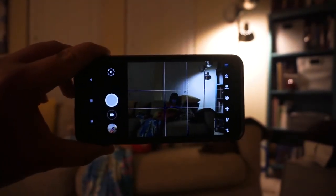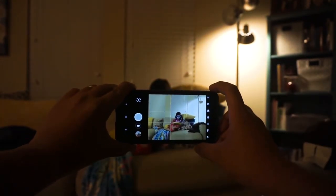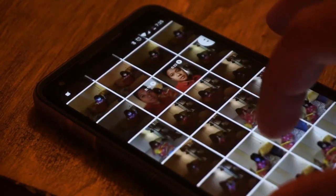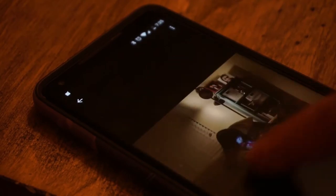I think the hardest part was the composition — finding the right angle and framing to make a photo more interesting was definitely a challenge. After going through all the photos, I found that my spray-and-pray tactic paid off. I found the default editing software pretty adequate as it gave me enough control for tweaking the lighting and color.